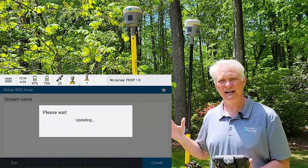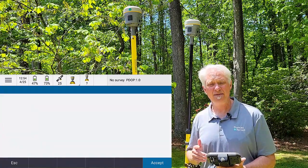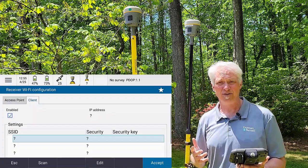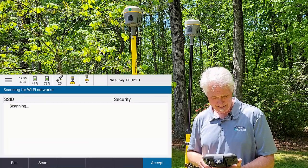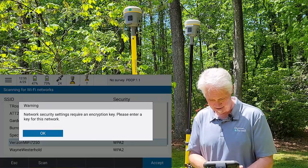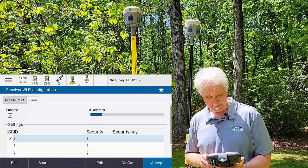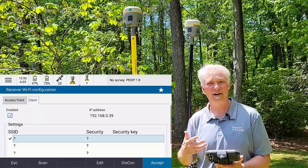So now that stream is being created in that Trimble Connect project on the cloud. The first time you use a receiver with a hotspot or a phone, you will have to scan and find it. If you keep the same hotspot with the same receiver all the time, you only have to do this once, because it's going to automatically look for that hotspot again. But the first time, we'll have to hit the Scan button at the bottom, and it's going to look for Wi-Fi sources in the area. Mine is the Verizon MiFi 7250 — I'll hit OK because it says it needs a password. I'll put in the password for the device and tap Accept. We'll give it a second to connect — you'll see the IP address loading at the top. Once it gets an IP address, I know I'm ready to survey. After this, as long as you keep the same hotspot with the same receiver, you don't have to scan again — it'll automatically hook up. So I'll tap Accept.